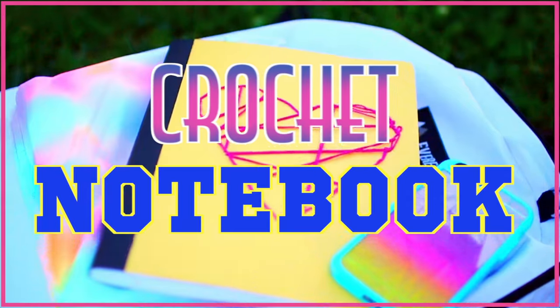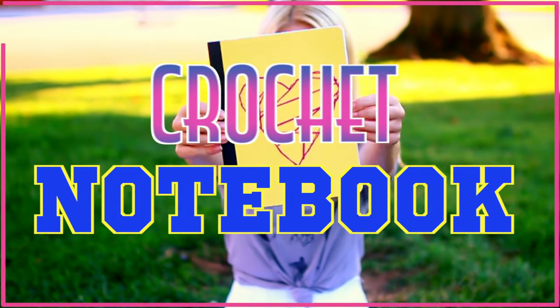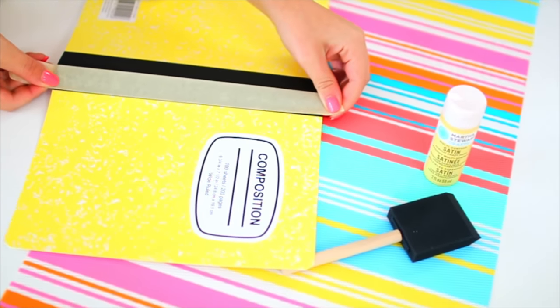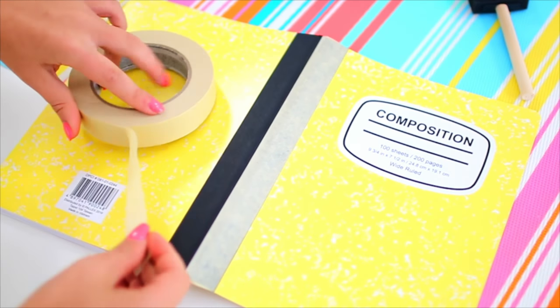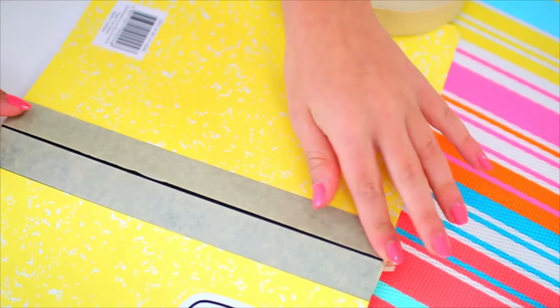And last but not least, I'm going to show you guys how to make this really cool crochet notebook cover, which is super cool and unique and kind of fun to make. Start out with a composition notebook and tape the binding with some masking tape because we are going to paint it and you want to make sure it's a clean line — not all messy.